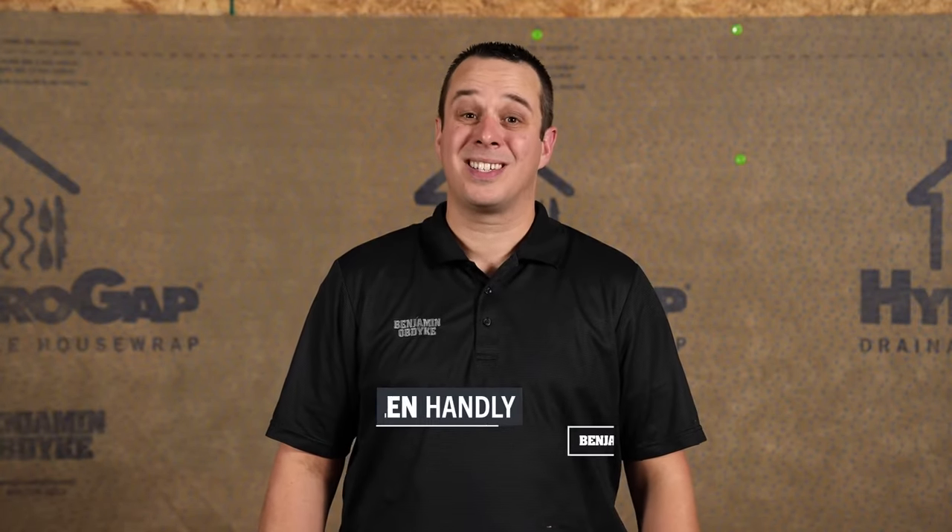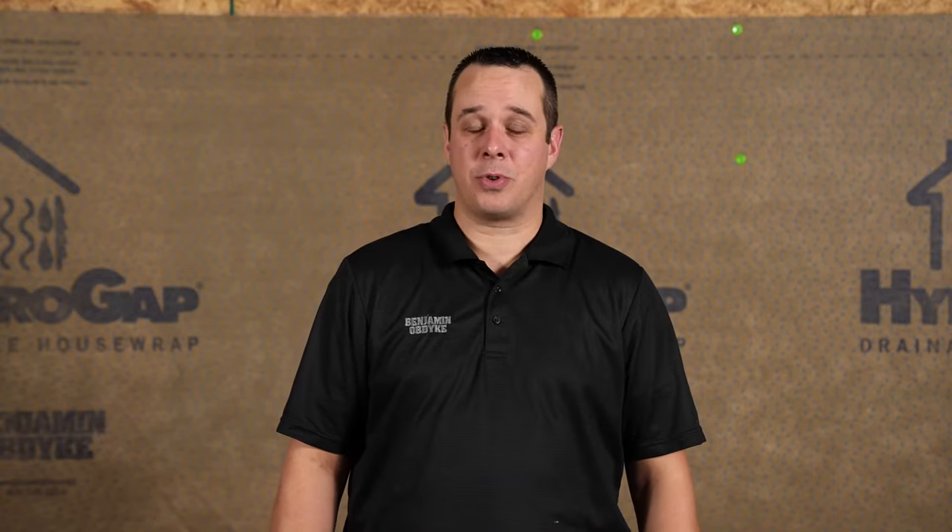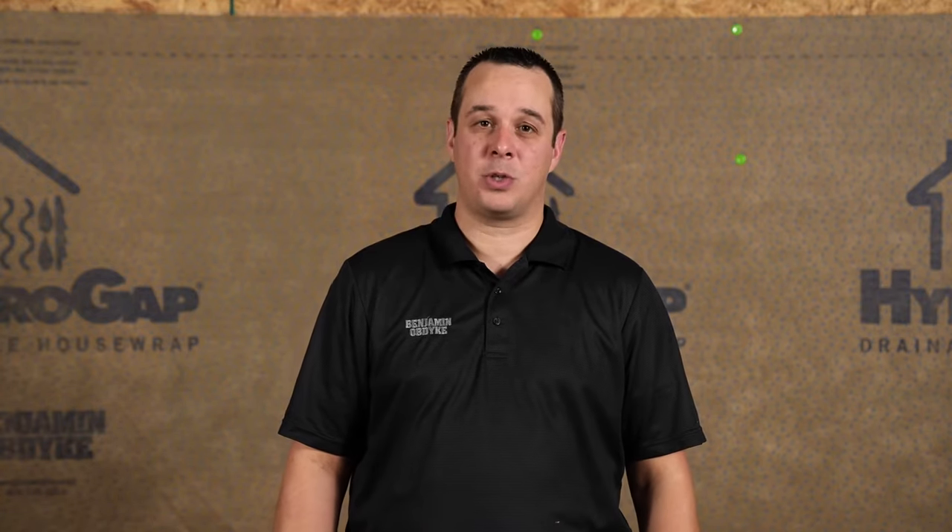Welcome to Benjamin Obdike's Test House. Today we're going to look at a Windows First installation with HydroGap Drainable House Wrap and HydroFlash UV Plus.